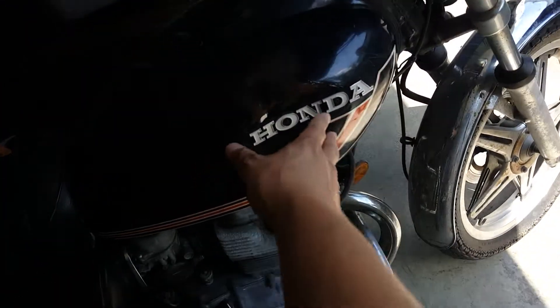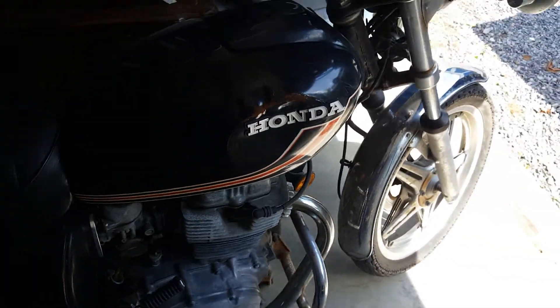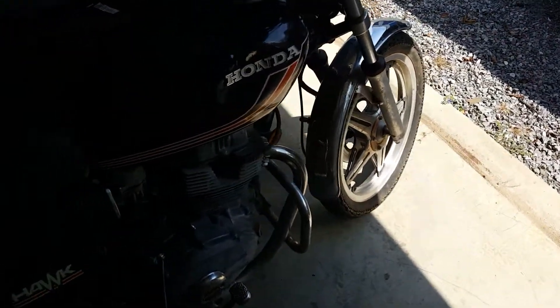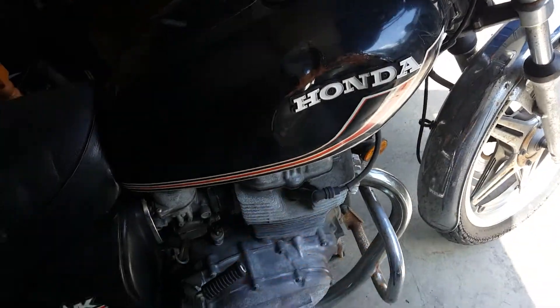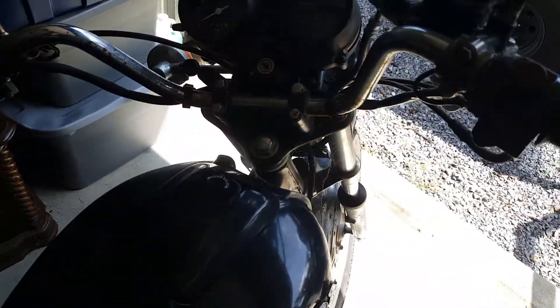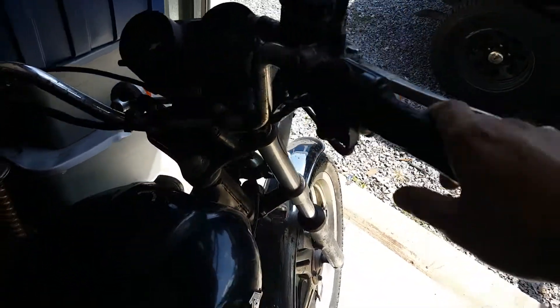This tank has a nasty dent in it right here. The other side looks great, but unfortunately this side is awful. I may be able to get this out, I don't know. But overall, besides cobwebs, the bike is in really good shape.